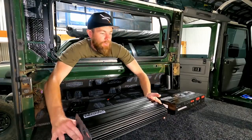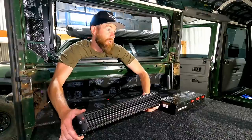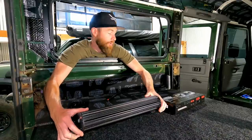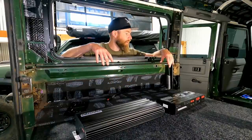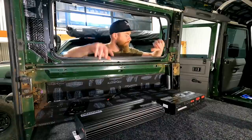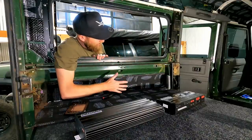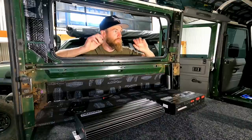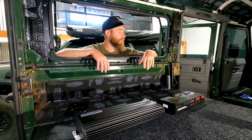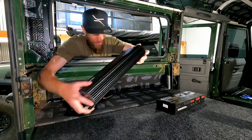Let's check out exactly where we're going to install this in the Defender. When picking a location, the things I'm thinking about are keeping it dry — especially with water crossings — so I don't want it too low or under the seats. Higher is better. I also like to keep weight as low as possible, so you're fighting that fine line. I've decided the best position is going to be up here against this panel.